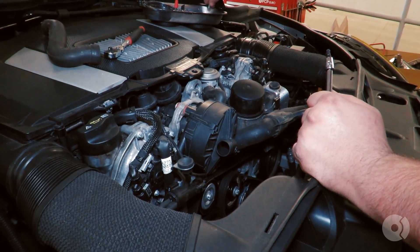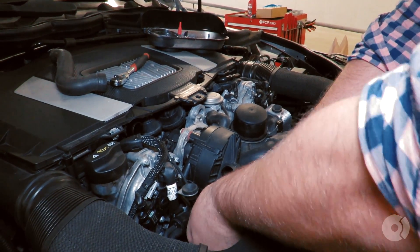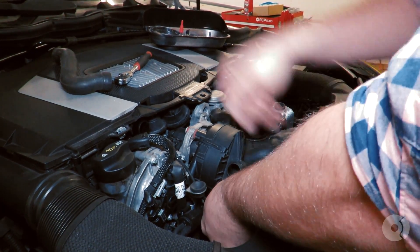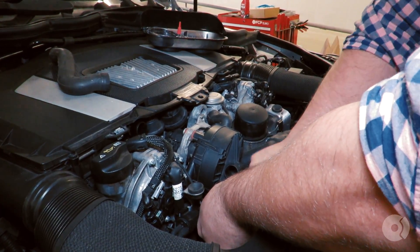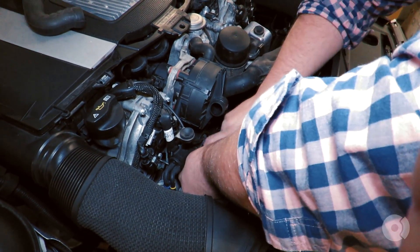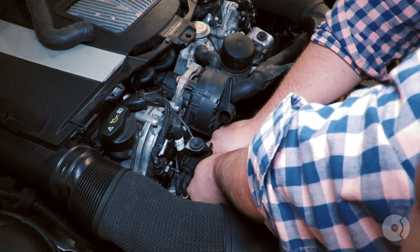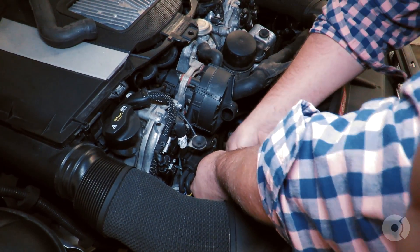My recommendation is to put each bolt in the order that you take them out so you can remember where they need to go. Make sure you also have a magnetic pickup tool with you, because once these screws are pretty loose there's really not much to grab onto — it's very easy to lose them down in the abyss of the engine bay.